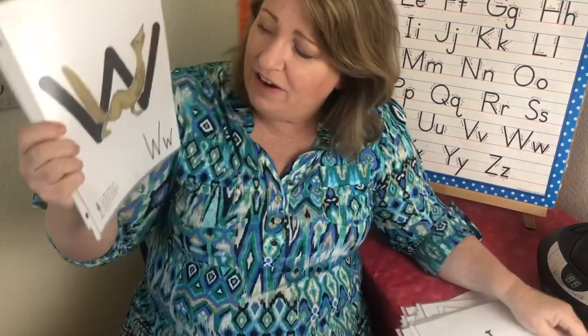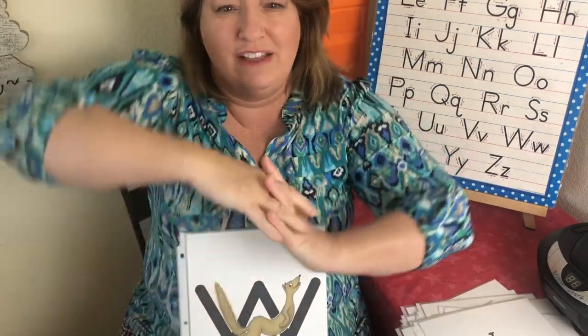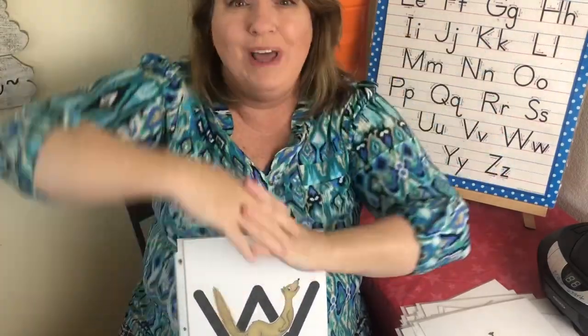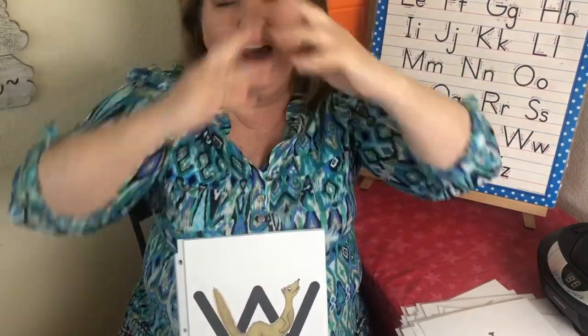This is the letter W. The sound is wah, wah, wah. And this is a weasel and his name is Willie. We kind of take our hands like this and go woo. Have you ever seen a weasel run? They kind of run like this. Willie Weasel — wah, wah.